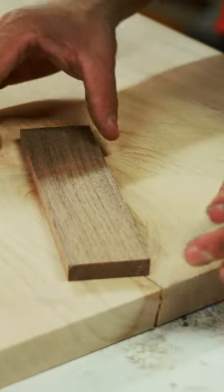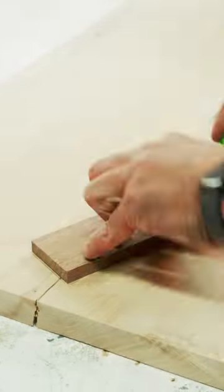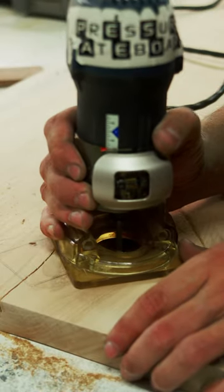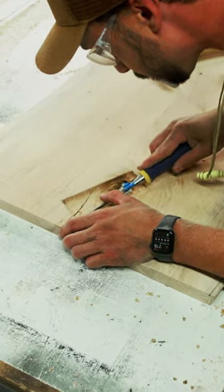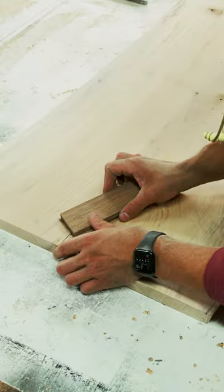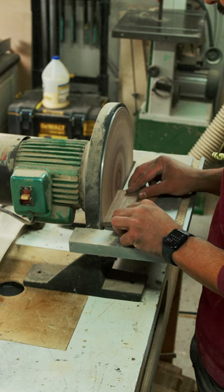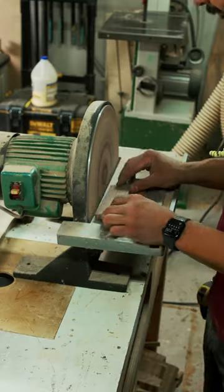First we got to find a piece of wood that'll fit over that hole, so we're just gonna cut it like this. See how it doesn't fit perfect right now? What we're gonna do to make it fit really good is we're gonna take this sander. That's all we're doing.